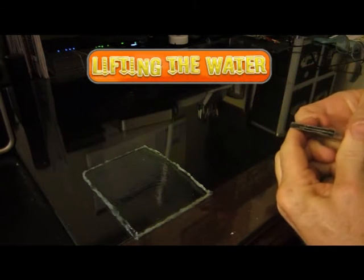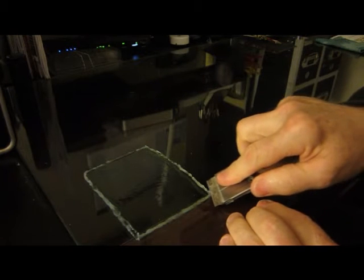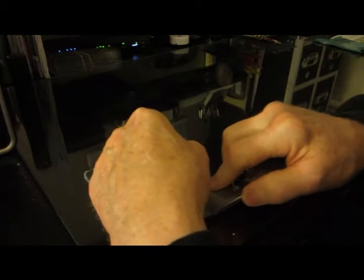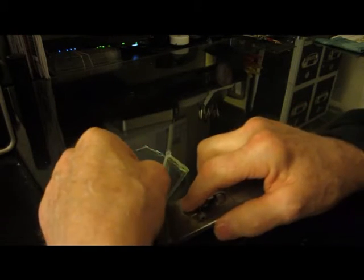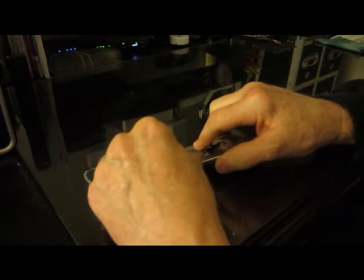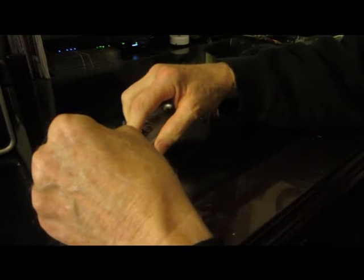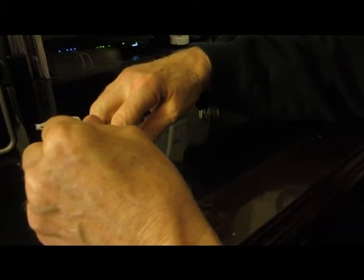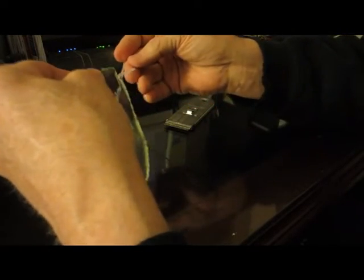I think we're dry enough now to remove my sheet of dried realistic water. We'll take our razor and just slide it under. You don't have to use glass — I've also done this on a sheet of plexiglass, and Woodland Scenics says you can do it on wax paper. But I find glass works best. As you can see, it comes up very easily. You don't really need the piece of clear silicone on the outside, so we'll pull that off.